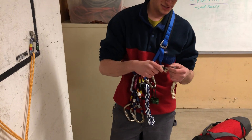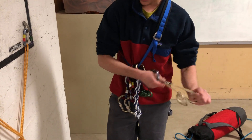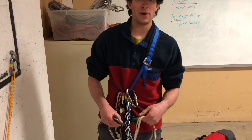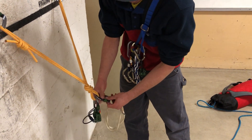I'm gonna take a single length runner — in this case you can use double length, you can use some Coeur d'Alette, you got options — but the goal here is you want to be able to extend your second plaquette style device so that it's not getting in the way of the top one. A single length runner doubled up should give us plenty of room for our second plaquette.